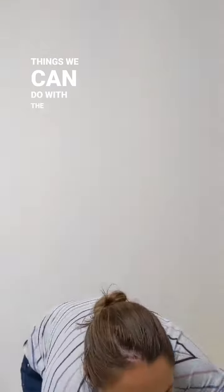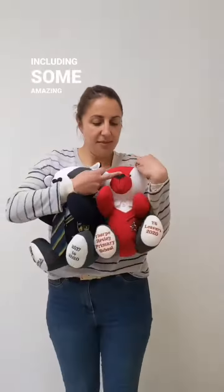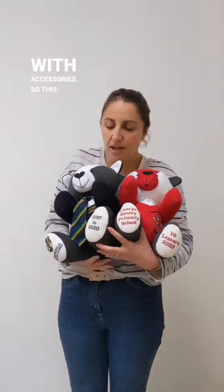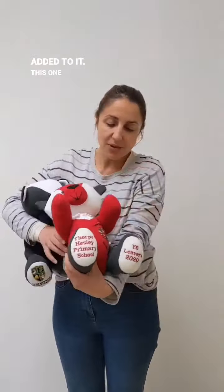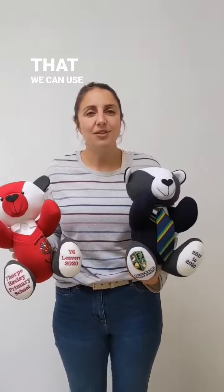There's lots of different things we can do with the bears, including some amazing things with accessories. So this one here has had a really sweet little tie added to it. This one here — I don't know if you can see that — hopefully with the buttons and the little collar. Obviously we use the logos as best we can as well, so there's lots of different ways that we can use things like that.